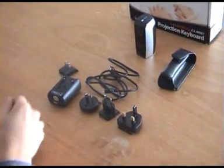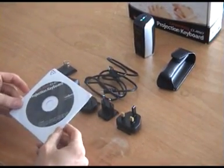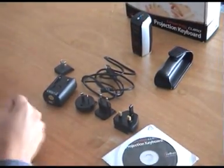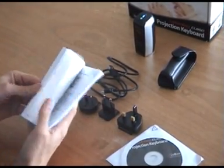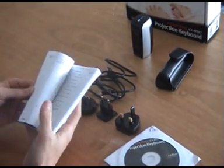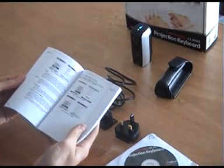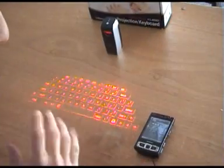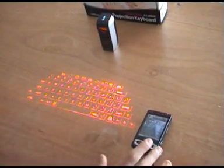Also included you have your driver disk, which will have drivers for all supported mobile phones. It also comes with your user guide. You'll notice it is quite big and thick, so it gives you a lot of detailed information on how to get it all set up and get it working. It looks a little bit daunting but it is actually quite easy to set up. So what I'm going to do now is give you a short demonstration using the laser projection keyboard on my phone.